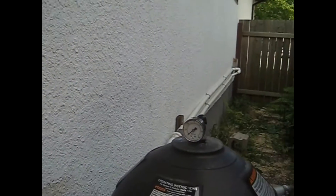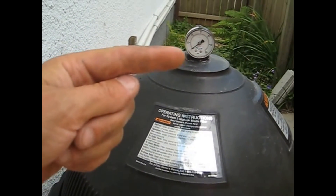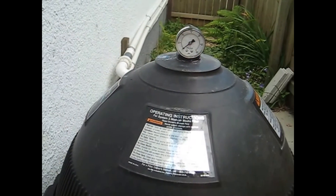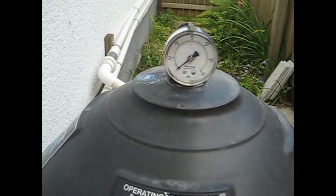Hi, this is Dale from UV Pools and today I'm going to show you what the pressure gauge on your filter does. This particular filter is a cartridge filter and up here is the pressure gauge that goes from 0 to 60. What that tells you is when you're supposed to clean your filter.